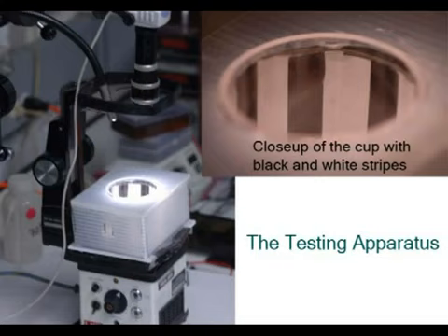This is the apparatus we use. In the clips that follow, we look at surface fish, cave fish, and inter-cave hybrids. Look for eye movements that slowly follow, then quickly snap back.